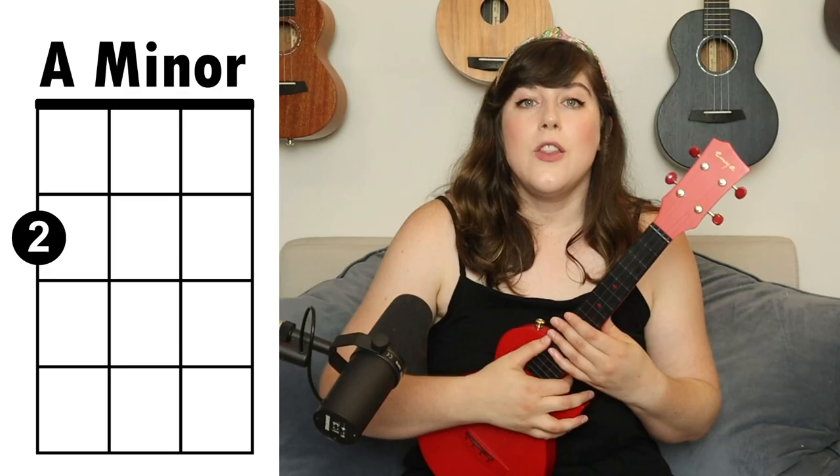The tuning is going to be a G on the fourth string, a C on the third string, an E on the second string, and an A on the first string. So let's hop into the chords.